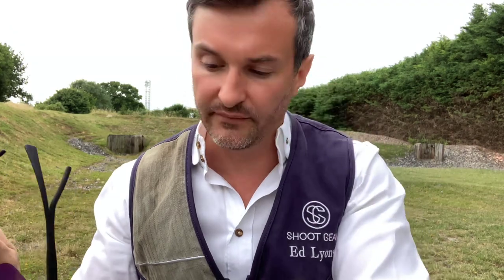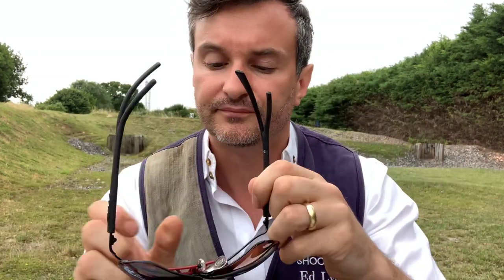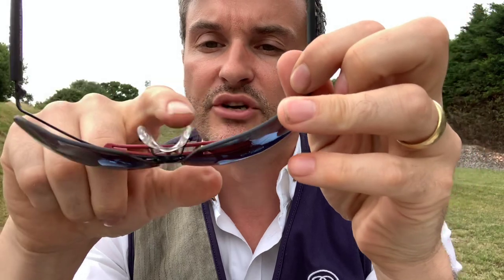If we just have a little look at how they sit on — okay, so first impressions are pretty good. You don't get as much coverage as you would in the Outlaw, but that's not what it's designed for really. The floating lens is quite nice; you've got plenty of room so it's less likely to steam up. The saddle bridge is good.